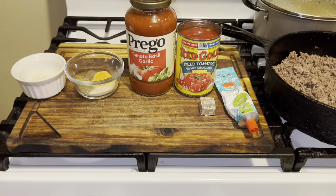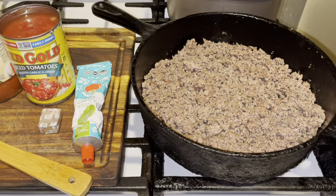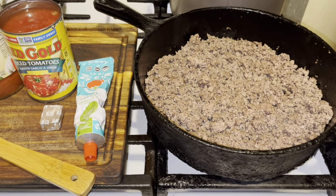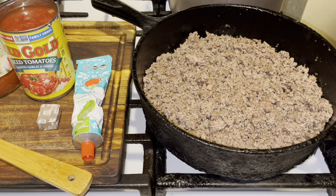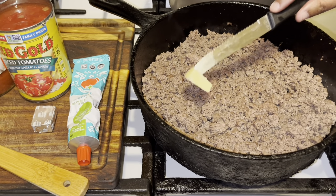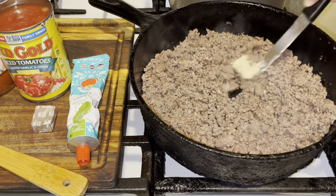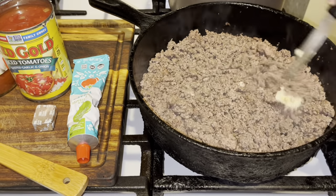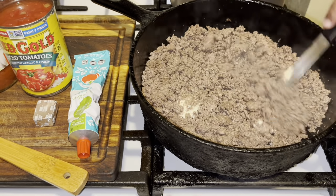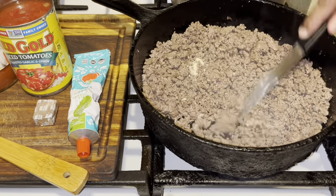Everyone will love it — the kids, your mom, your dad. I've already ground up my hamburger meat, this is 80/20. I drained it and it's almost two pounds. I have a teaspoon of butter — that's your secret weapon. Add it to the hamburger to make it very flavorful; that little bit of butter gives it a lot of flavor.